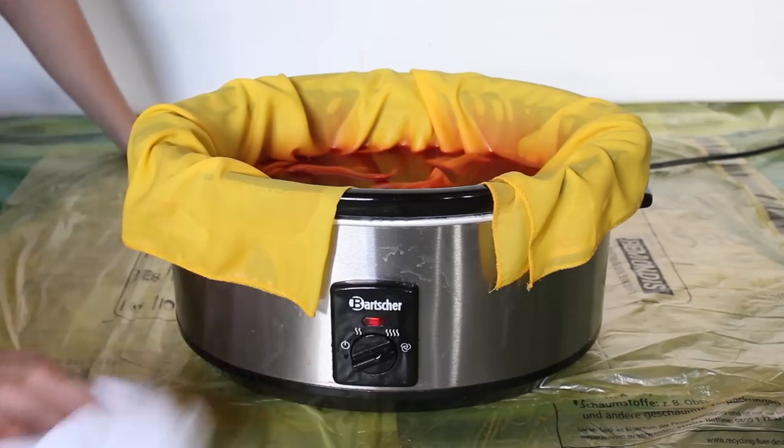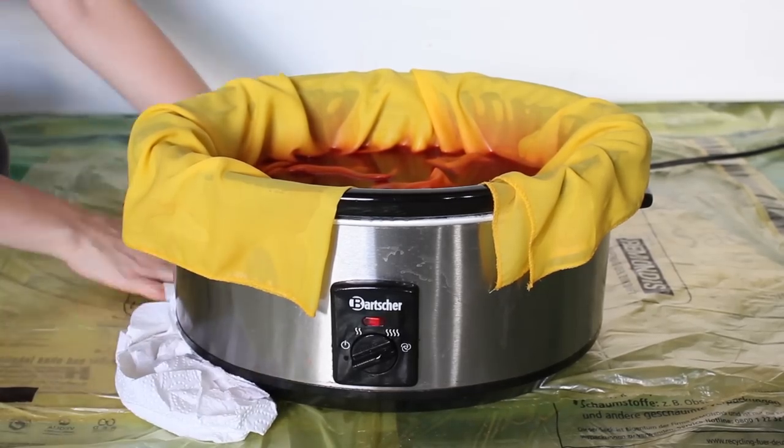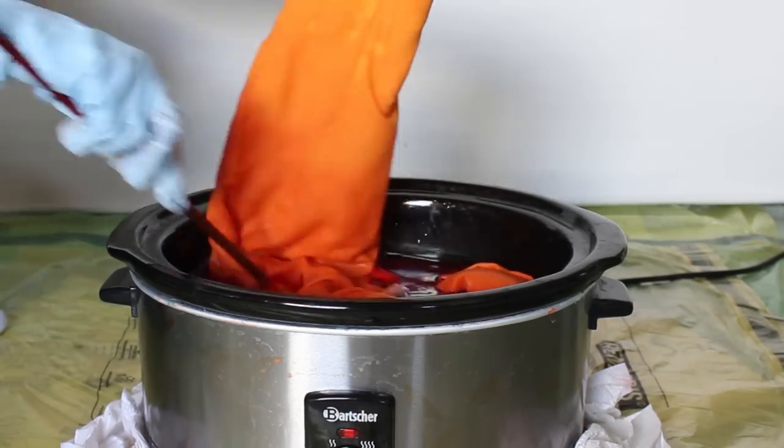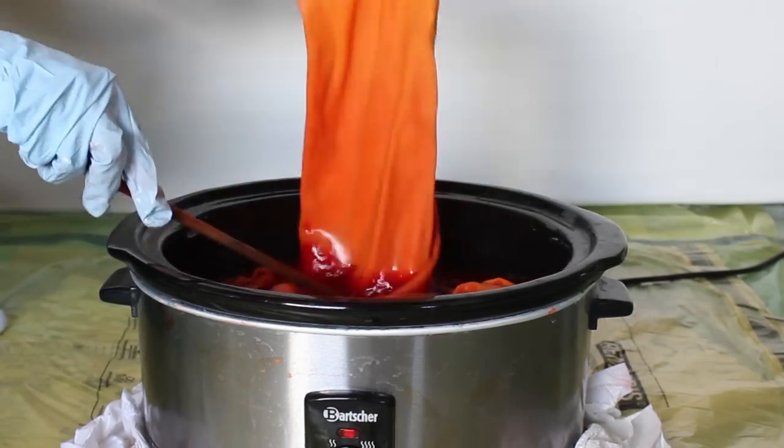You should clean the ground all around the pot and lay some paper towels around it. Make sure you move the fabric from time to time. The whole dyeing process I am showing here took about half an hour.